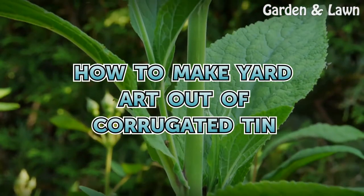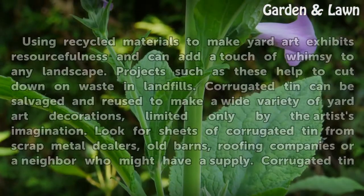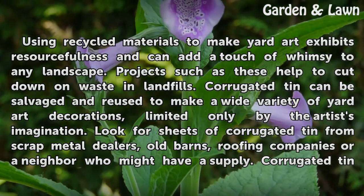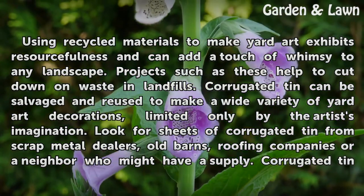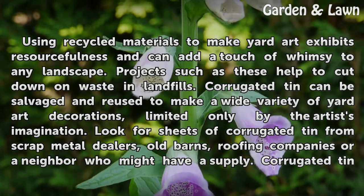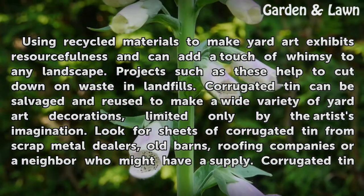How to Make Yard Art Out of Corrugated Tin. Using recycled materials to make yard art exhibits resourcefulness and can add a touch of whimsy to any landscape. Projects such as these help to cut down on waste in landfills. Corrugated tin can be salvaged and reused to make a wide variety of yard art decorations, limited only by the artist's imagination.